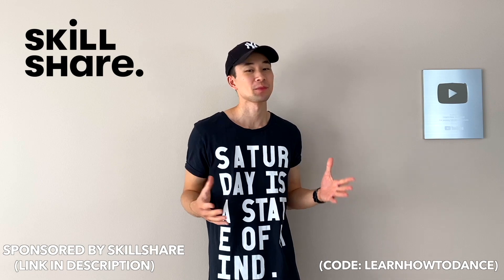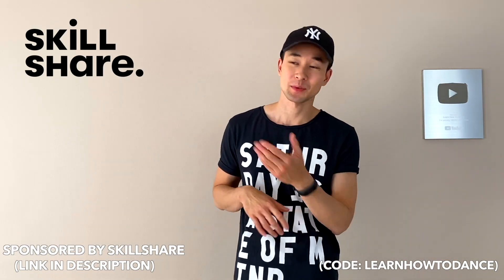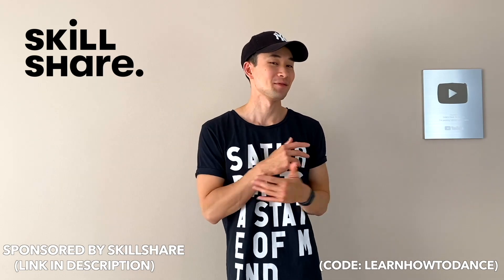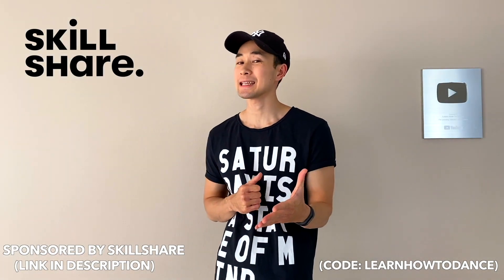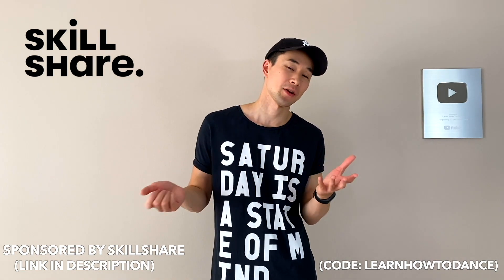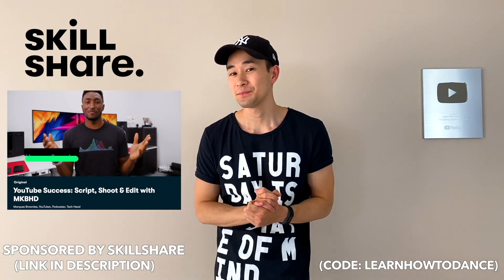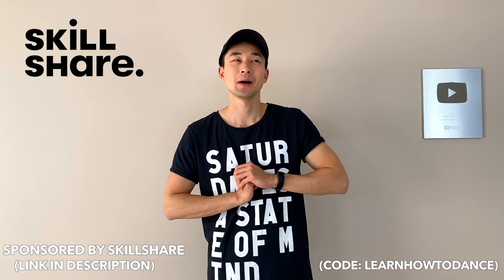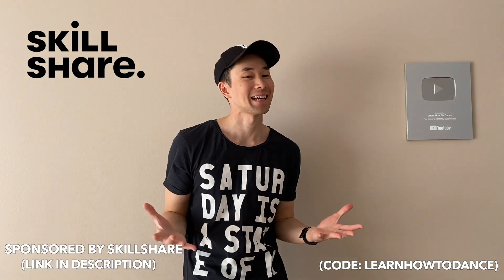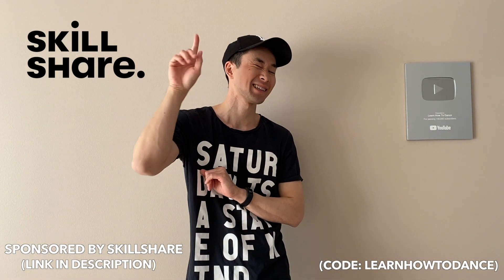Thanks to Skillshare for sponsoring this video. Skillshare is an online learning community with thousands of classes on all kinds of topics — dance, music, guitar, gardening, business skills, you name it. I'll personally be taking a class called 'YouTube: Script, Shoot and Edit' by Marques Brownlee. Skillshare has an offer right now: the first 1,000 people to use the link in the description or my code 'learnhowtodance' will get a one-month free trial.